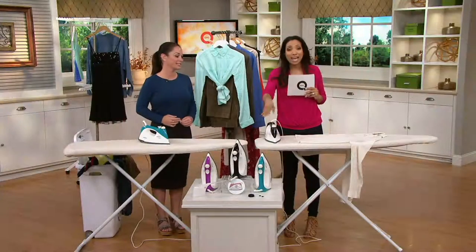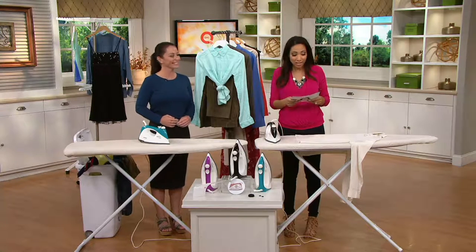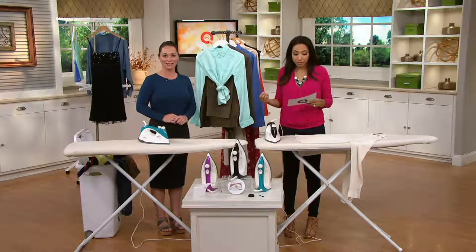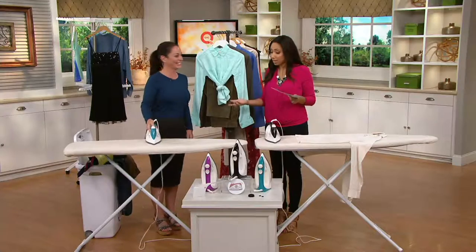Usually it's a three-figure price tag. And with free shipping and handling, that's a special offer that we wanted to bring to you as a top find. Genevieve Fontaine has been with Eurosteam with over eight years of experience and expertise in laundering and clothing care.